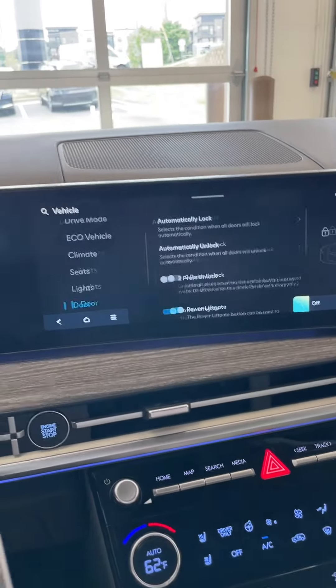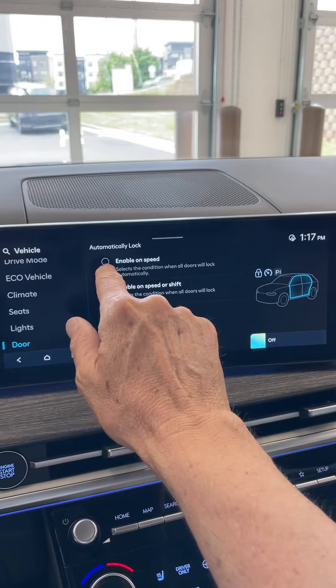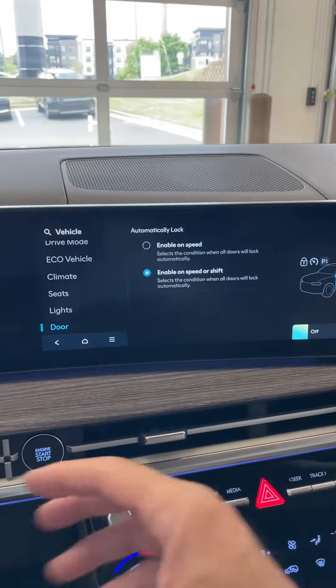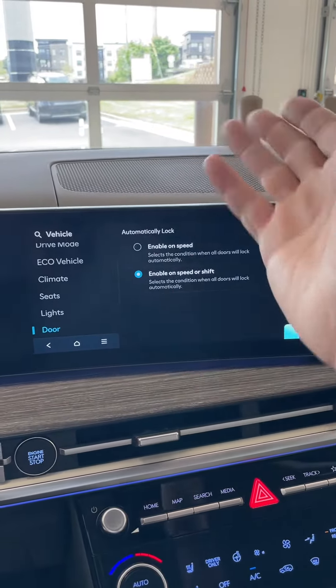Down here is doors, and when we go to doors — I've already set it — but this was set at enable on speed. You want to bring it down to enable on speed or shift, so when you put it in drive, it'll lock the doors, not just when you're driving.